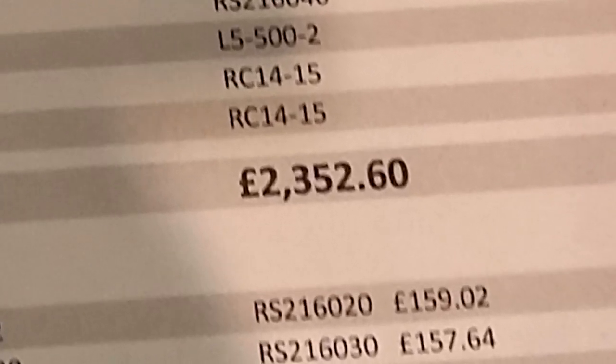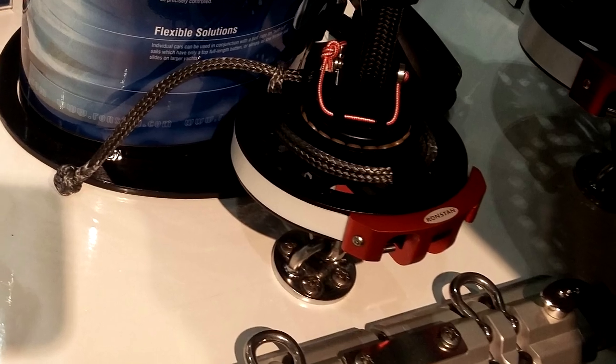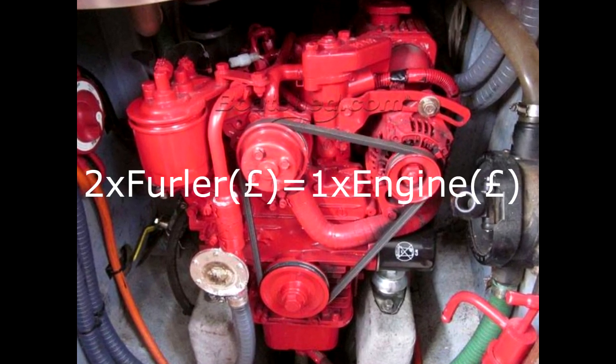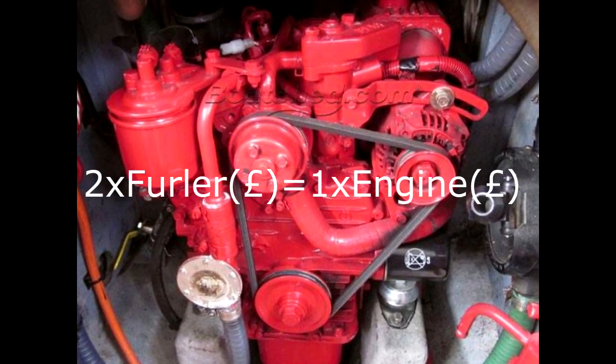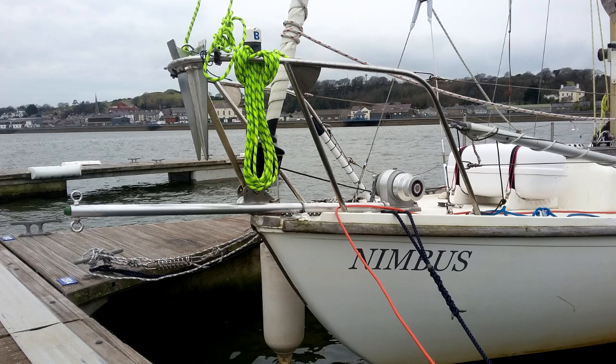How anyone can justify the cost of a few bits of aluminium and stainless is beyond me. A furler unit is half the price of a brand new engine, unbelievably. So armed with some aluminium tube and some deck fittings, I set about making a bowsprit.